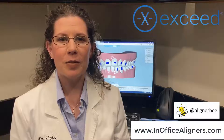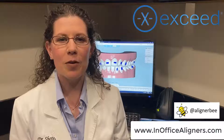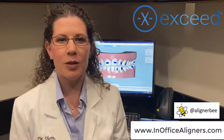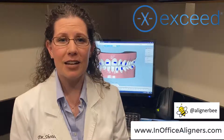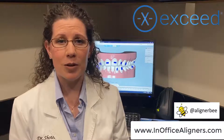One of the chapters that we have is dedicated to outsourcing our aligner design services, and we'll be focusing on XSEDE. XSEDE is a fantastic treatment planning design service that can create in-office designs for you. The process is very similar to what we're used to by using a commercial aligner laboratory.